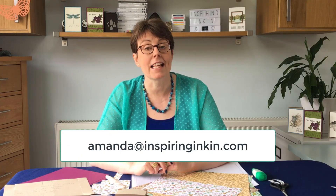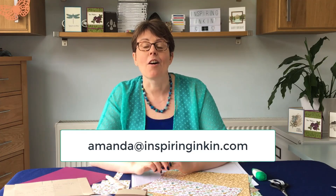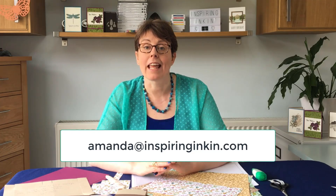Before I start, I just wanted to let you know that we are in May 2018, and we are a month away from the launch of the new Stampin' Up catalogue. So if you're in one of the five countries of Europe that Stampin' Up resides in — the UK, France, Germany, Austria or the Netherlands — and you'd like a copy of the catalogue, please send me your address details to amanda.inspiringinkin.com and I will get a copy of the catalogue in the post to you.